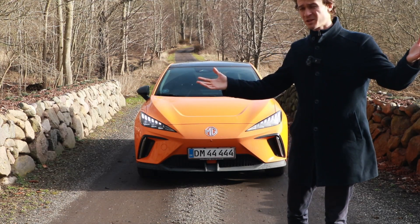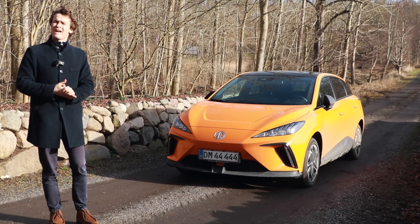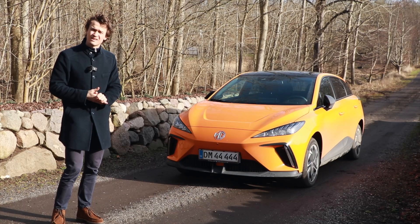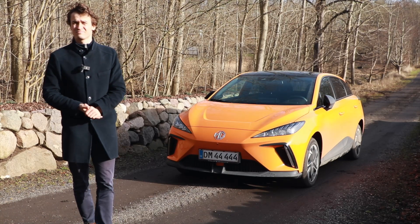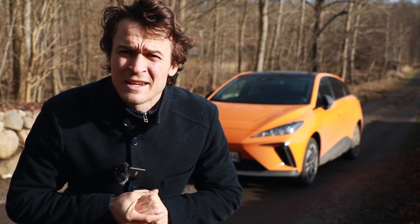Hello again and welcome to the MG4. Is the MG4 an affordable, little and practical car? Probably. But this car is shaped like a hatchback, and you all know what that naturally means — is it any fun?